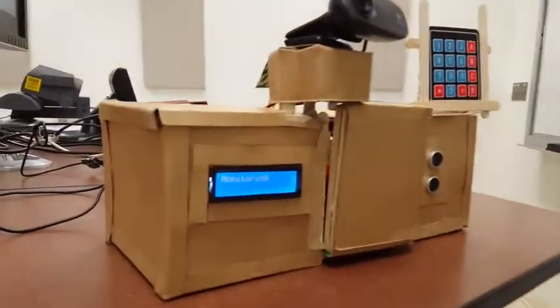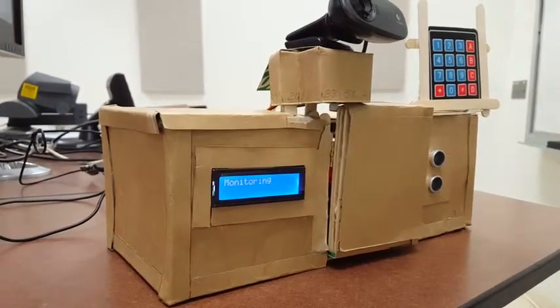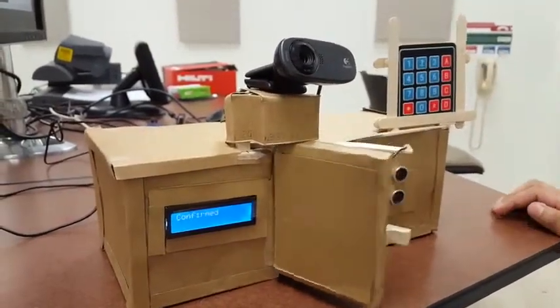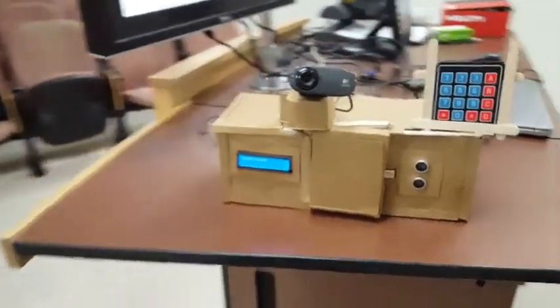For our first demonstration of security systems, we will trip the alarm and enter the passcode before it ends. As you can see, the door opens and you may enter. Take note, you only have a one-second window to enter your home.